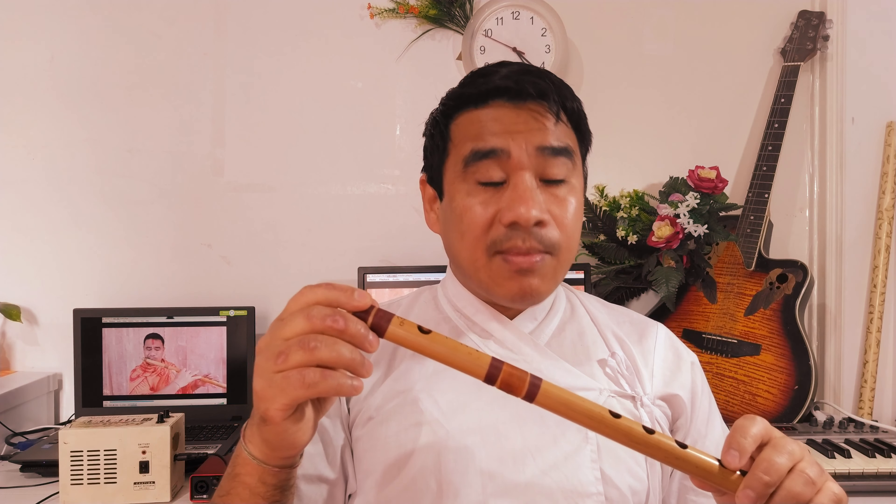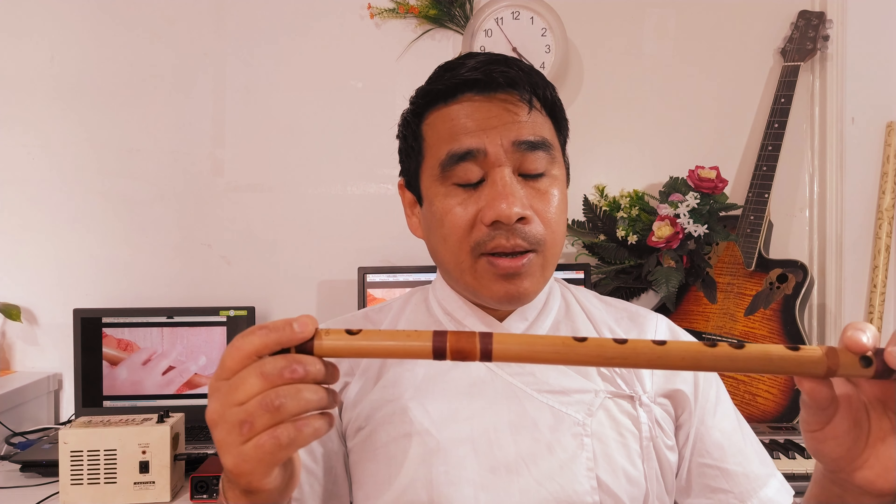This is the C major in G major. This is the D major in G major.